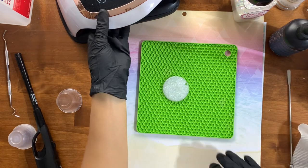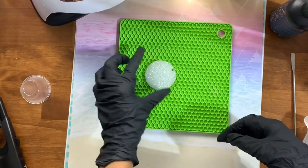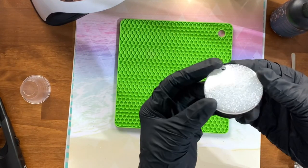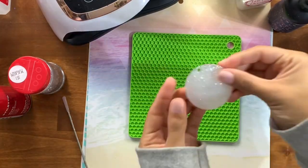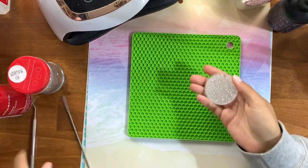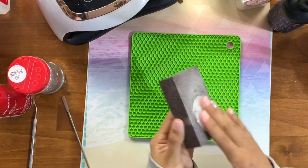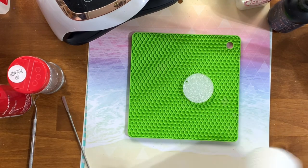Once I've spread that out thoroughly with my stir stick, I'm just going to put it under the lamp for two minutes. This is a 260-watt lamp and it really does work fast, especially with all the UV resins I've been using. Nothing is worse than getting a UV resin that ends up tacky after you attempt to cure it multiple times. After two minutes, that was good to go.